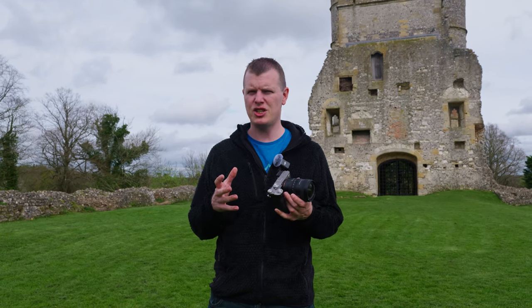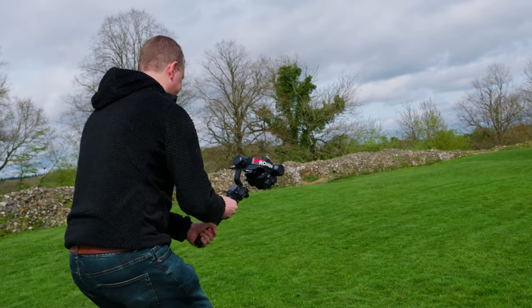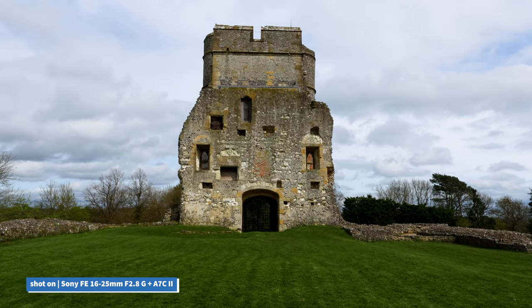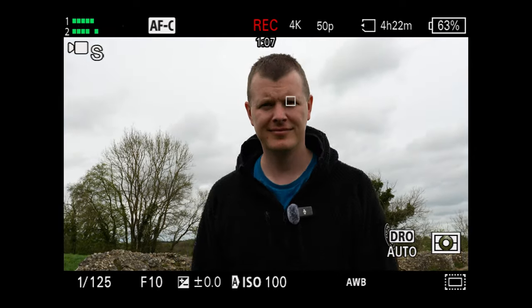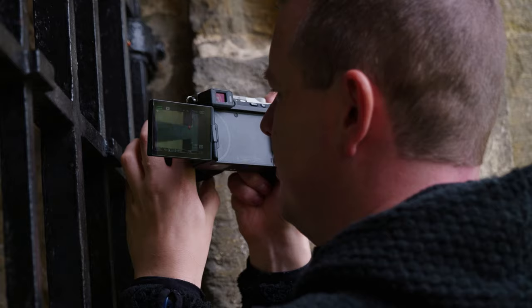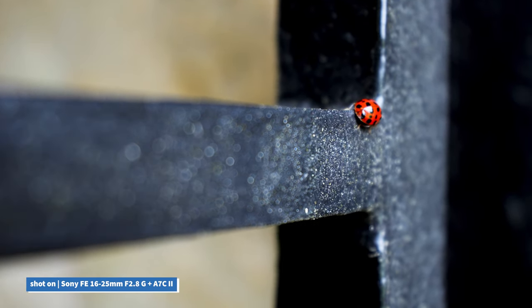Utilising Sony's linear motors, the 16-25mm houses two, allowing for that compact and light design, but they are also responsible for the smooth, quiet and reliable focus, even when tracking a subject on the move. As you can see, the camera happily picks up and begins to track, whilst the lens flawlessly locks on and keeps the subject as the main focus of the shot. Those linear motors are incredibly precise and produce little to no noticeable vibrations when in operation, making it ideal for video recording too. The 16-25mm will happily track your subjects at up to 30 frames per second, or up to 120 frames per second while shooting video, making it compatible with the likes of Sony's flagship A9 Mark III.